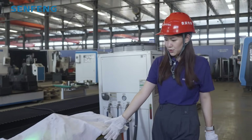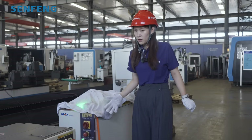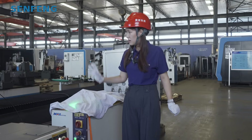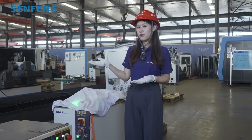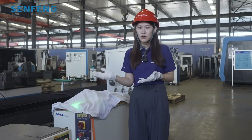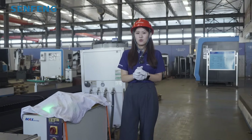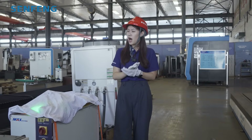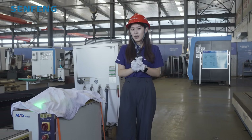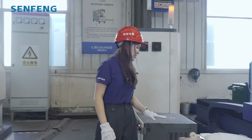Here comes our laser source. For this one, we already use MAX and IPG brands, and other laser brands you can also choose. For the XFR 6060 standard machine, we already use 6 kilowatts, and you can choose 12 kilowatts also. Between 6 and 12 kilowatts, usually the 12 kilowatt will have more efficiency and will highly improve your process efficiency. Okay, that's our laser source.